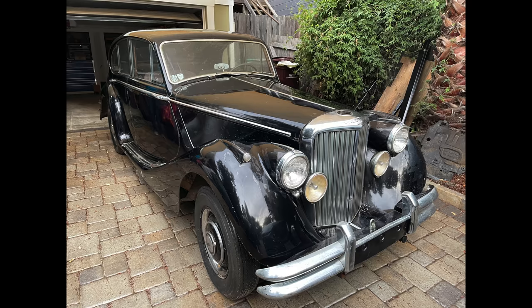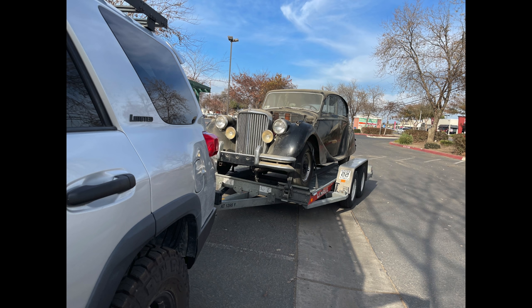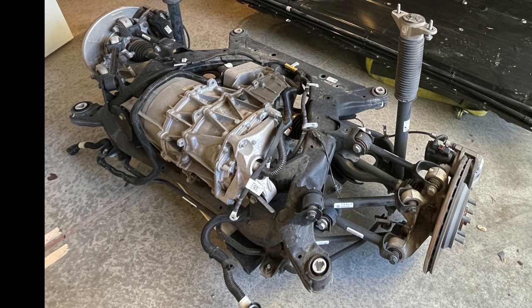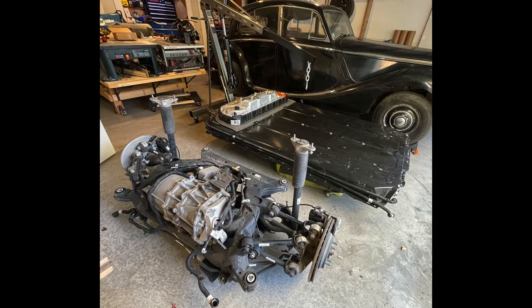This is a 1950 Jaguar Mark 5. I just bought it. It's powered — or was powered — by a 3.5 liter inline six-cylinder engine, but soon it will be powered by a Tesla Model 3 rear drive unit — the whole subframe actually, and the battery. For my next trick, I will be joining these two in holy matrimony.